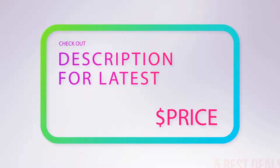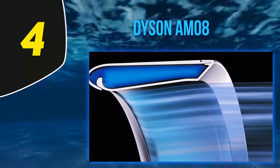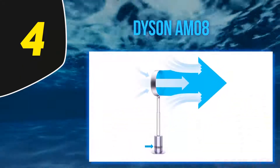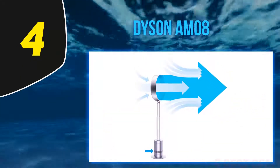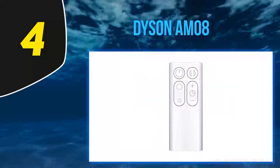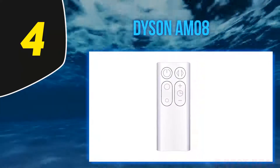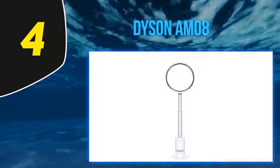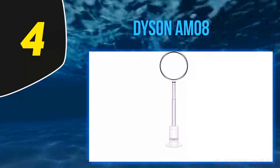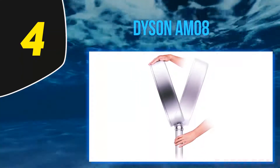At number four, the Dyson AM08. The Dyson AM08 is a bladeless pedestal stand that works by using an annular aperture, pulling in air and projecting it back out at a higher velocity for a cooling effect. Because it's bladeless, it's much safer than other pedestal fans and does not need a cage or grill to protect fingers from dangerous spinning blades. It's also much quieter than other pedestal fans, making it a great choice for users who want cool air when sleeping without the noise.